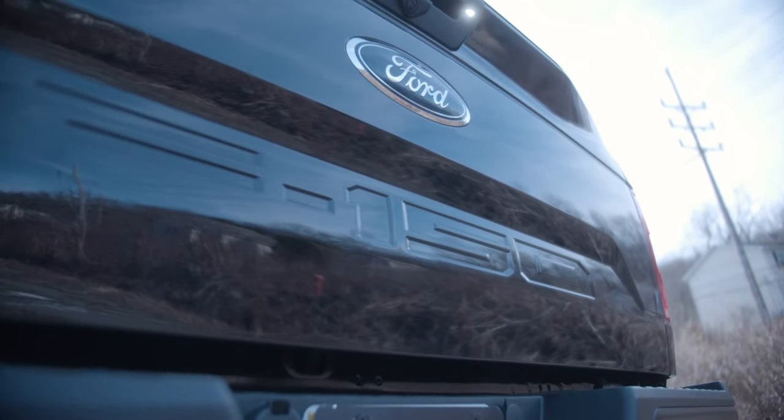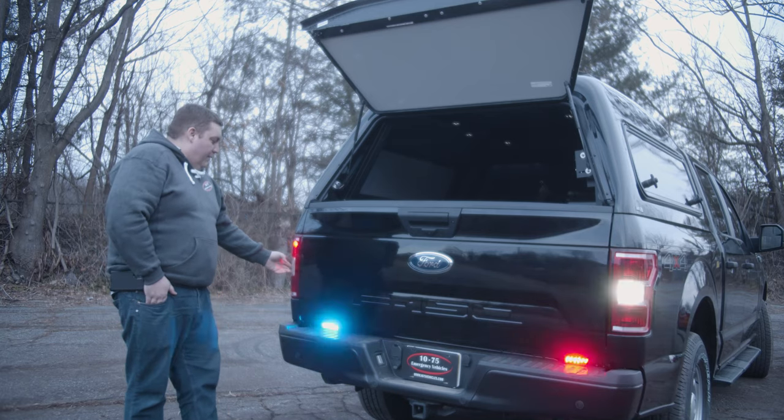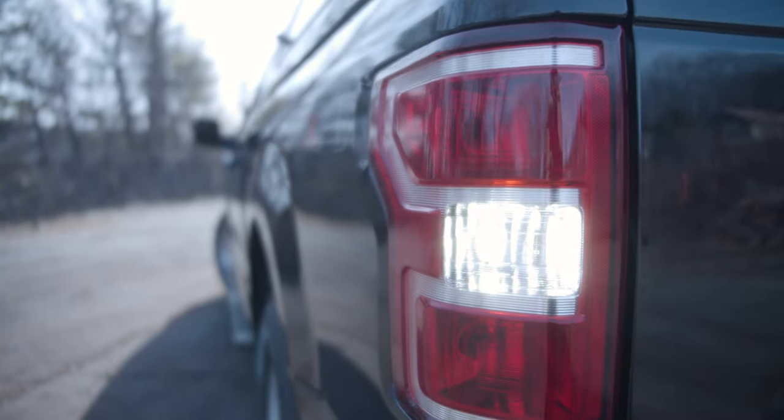Now taking a look at the back side of the vehicle, we've put Sound Off hideaways in the tail light assemblies in our reverse and our brake. We can give additional reverse features with the white hideaway being in there through Blueprint. And then underneath the tailgate we've got Sound Off Signal and powers mounted — it gives a discreet warning light and throws out a lot of light from behind the truck and you don't really notice them.